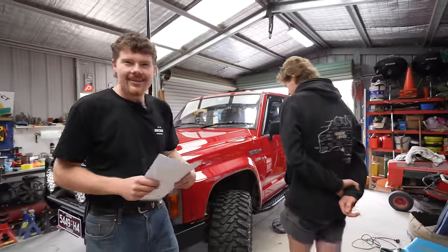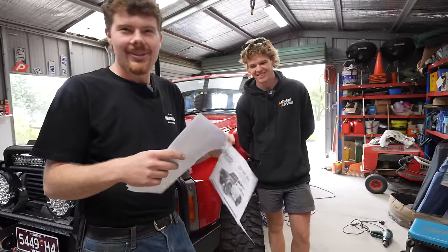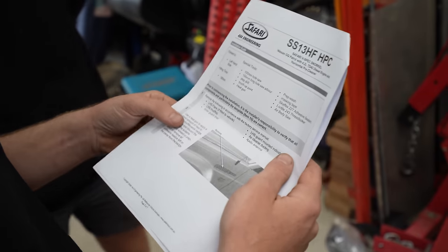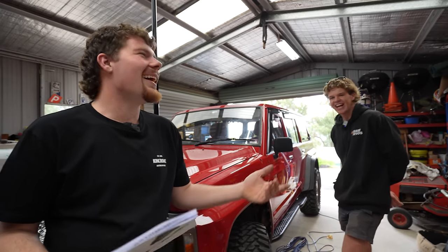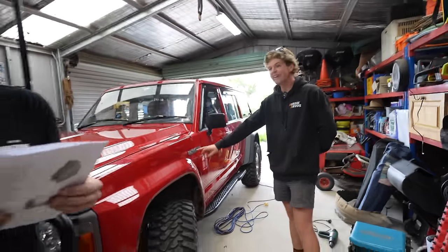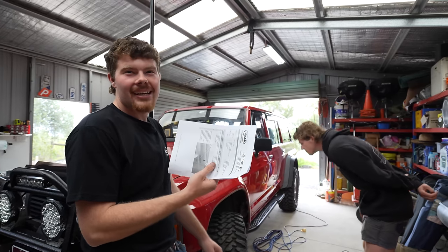Now you'll never catch me doing this again, but seeing as there's only one shot to do this, I am going to read the instructions — I'll look at the pictures anyway, they put pictures in. 'Remove the flare in accordance with workshop manual.' Yes, I read that. Now we're going to heat gun the guard — I have to take the patrol badge off first.